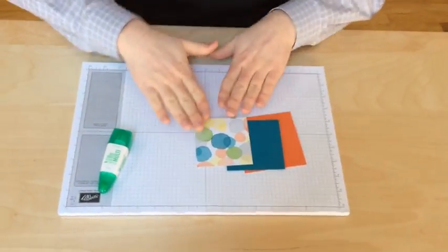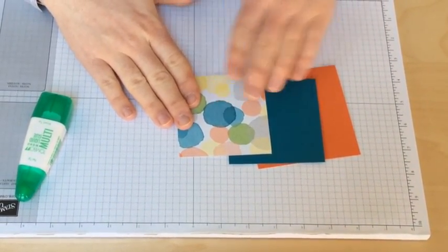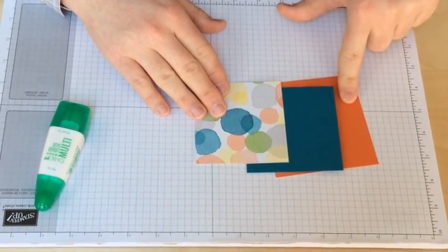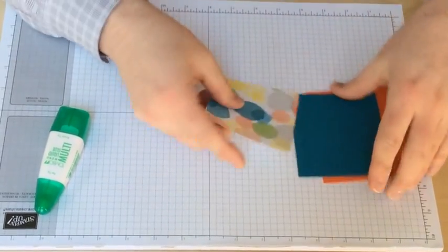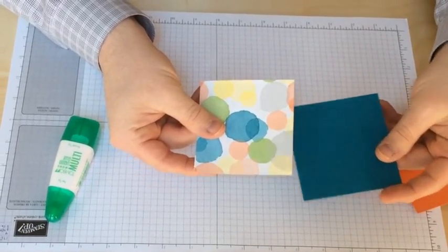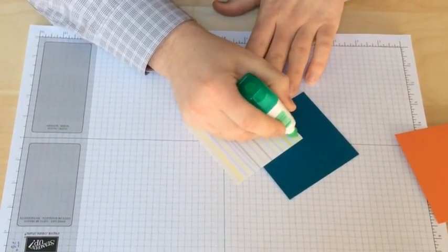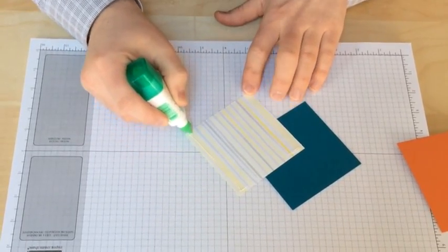So, I have three pieces of cardstock here. One is the Watercolor Wonder DSP and this one is measured at three and a half, and this is Island Indigo cardstock at three and five-eighths, and then I have a piece of Tangerine Tango at four by four. So, the first thing I'm going to do is glue this piece of DSP onto this piece of cardstock.